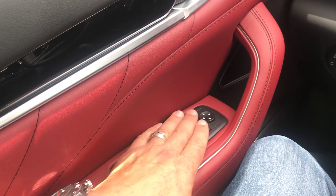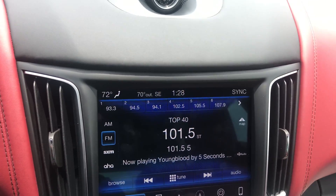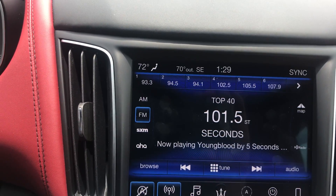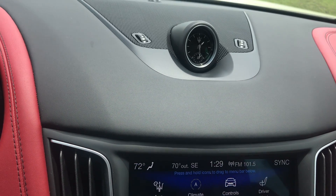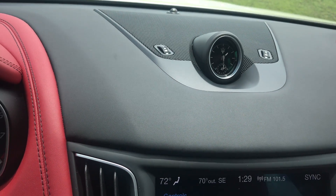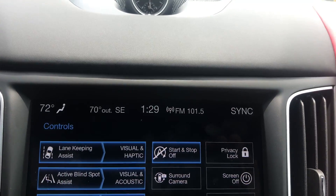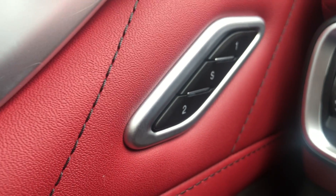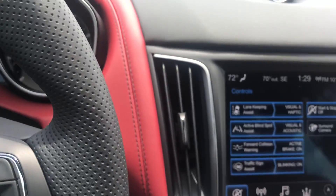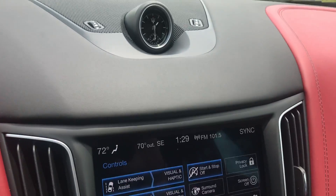The handles are not plastic. Yes, it uses the Uconnect system, and Maserati uses it because it's so good. The Uconnect system is well-established and easy to use — you can set up lane keeping, blind spot, forward collision, traffic assist, and surround camera. Then you go over to the memory section, set key one and key two, and all your settings — mirrors, seats, air flow — are saved to your key.